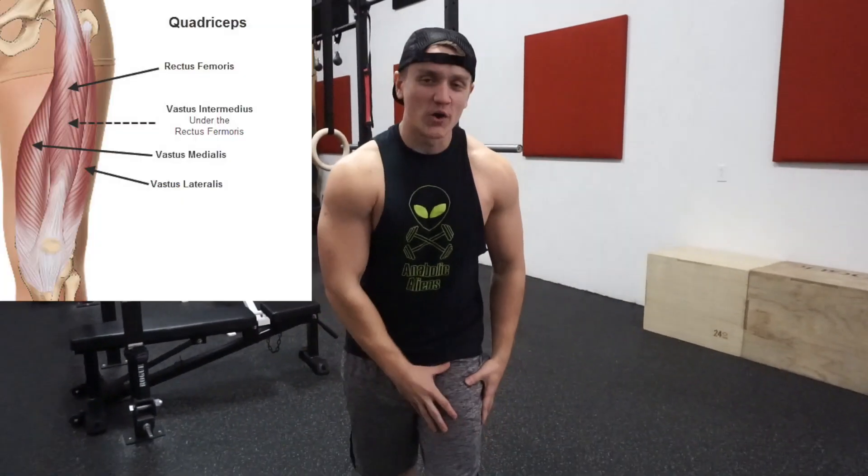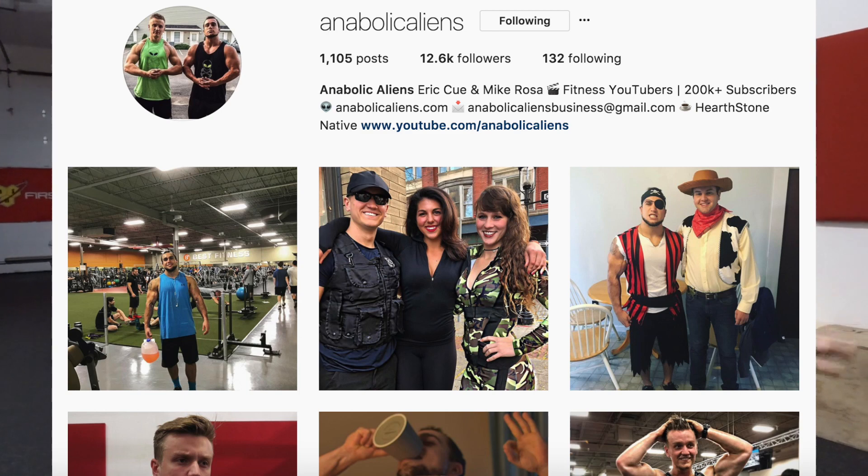What's up you guys, today I'm here to bring you another anabolic superset video. Today we're going to crush our quads — we're gonna pump those suckers up with blood. But before we get into the workout guys, make sure you head on over to Anabolic Aliens Instagram, give us a follow, make sure you like our last nine posts.